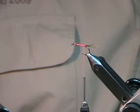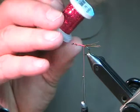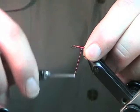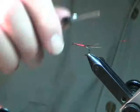For the ribbing on this, I'm just going to use your standard red holographic tinsel. It's very common — just a different color of ribbing to use on the body. You can use plain pearl mylar on these, or even wire ribbing, but adding something with the red and a bit of holographic just makes it that much more visible to the fish.